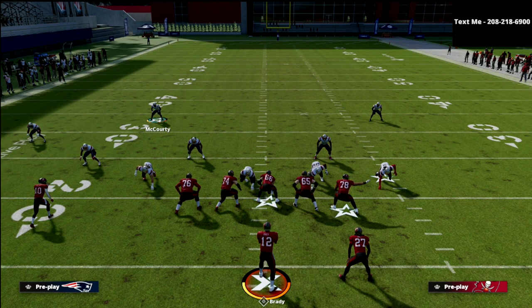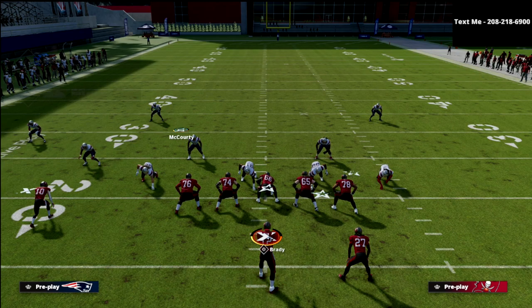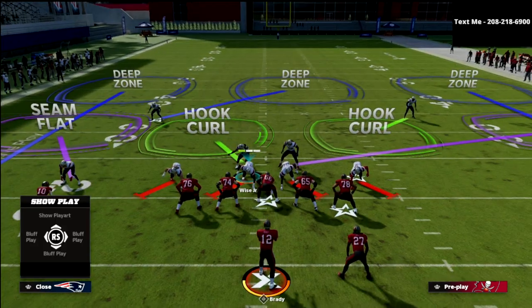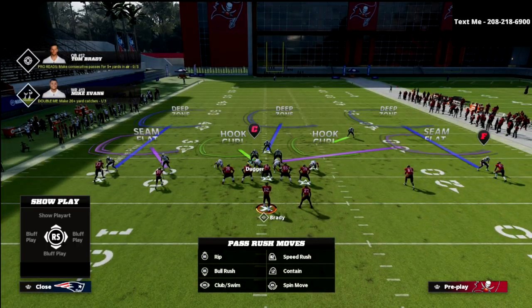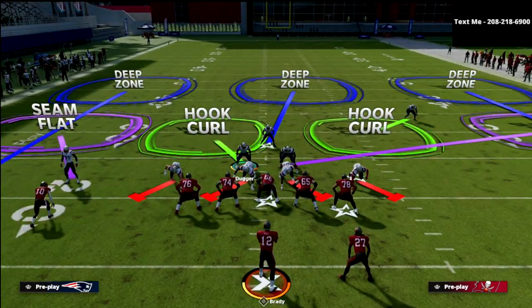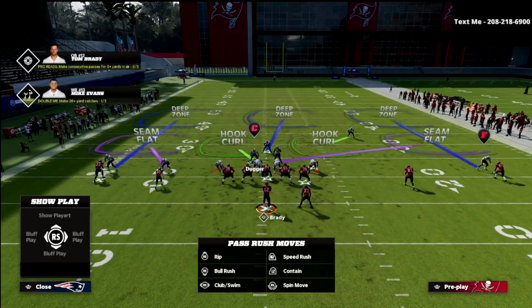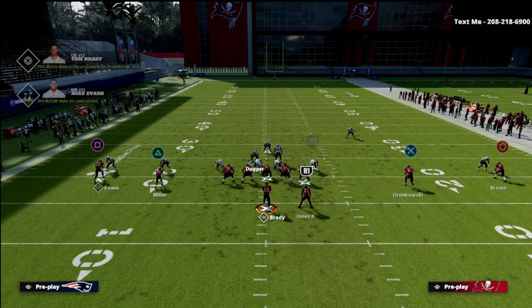Another thing I love about cover three buzz match week is you can do this from the middle linebacker. You can bring this guy down and give the illusion that he's going to play underneath. This is one of my favorite coverages in the game for two by two. You'll see this a lot in trips-type sets — they'll start out in trips but motion into two by two. I love to check into this defense, and you can only find it in this playbook. I'm the hook curl defender playing deep attack, probably one of the harder plays to stop in the entire game.